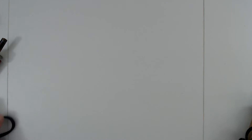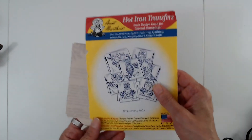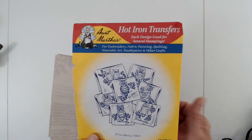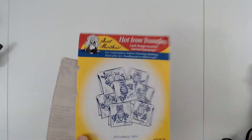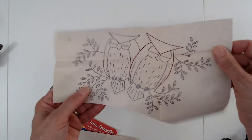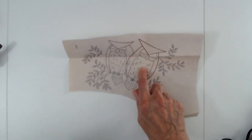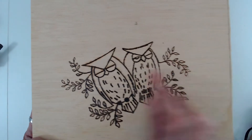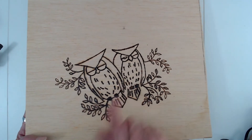I'll show you the project I did and how I transfer an image. I usually buy these at Walmart - these are Aunt Martha's hot iron transfers. They're good for embroidery, fabric painting, quilting, wearable art, and needlepoint, but I use them for embroidery and wood burning. What you do is just cut out the design you want. This is the design I'm putting on the wood I'm working on - I took a piece of plywood and you can see where I marked it.